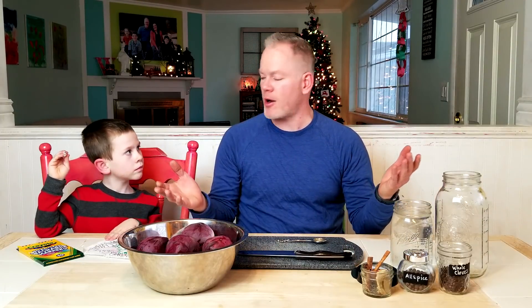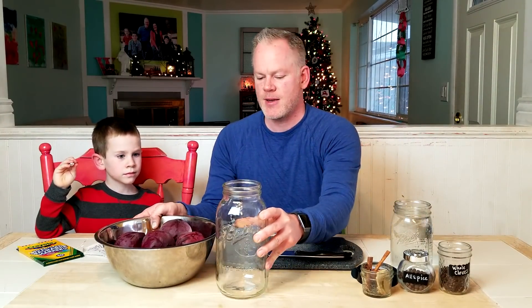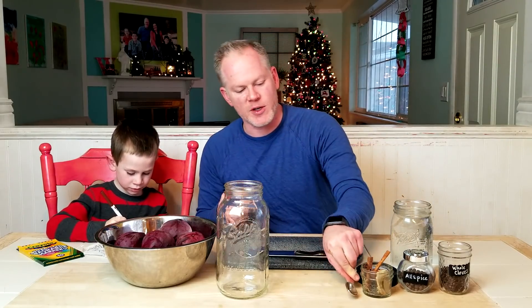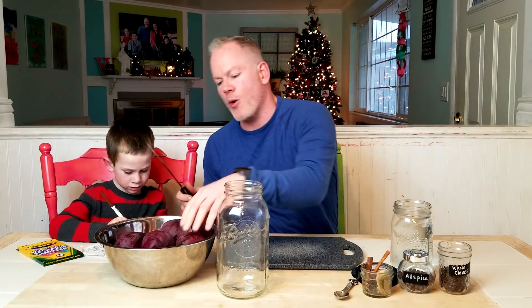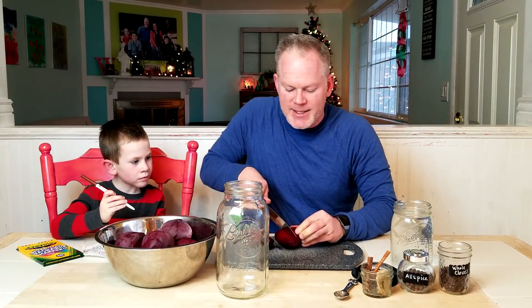Let's start. We're gonna start with cutting up the beets and Parker's gonna help me put the beets in the jar. And he washed his hands and everything. Oh, and we've also got our measuring spoon here. So here we go, we're gonna cut up the beets and I'm just gonna dice them.